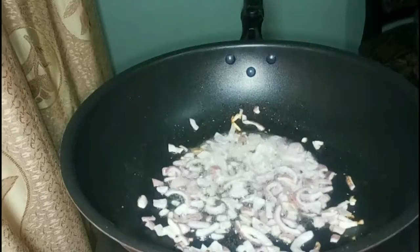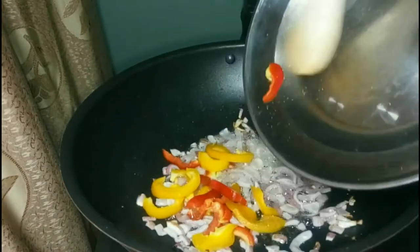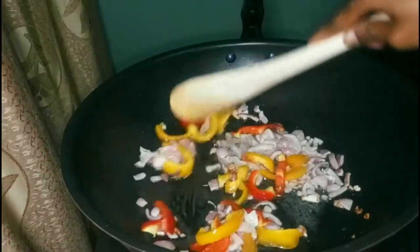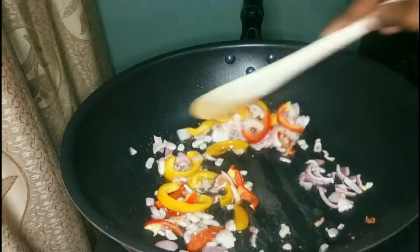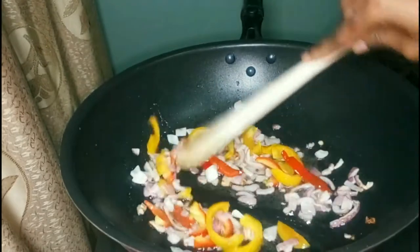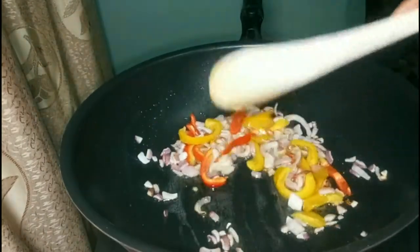Once they are caramelized, add the bell peppers. I'm using the yellow one and the red one. Don't use the green one — it's too bitter for this recipe. Always use the red or yellow one for stir fry since they're sweet when cooked, giving a nice sweet flavor which is very tasty.